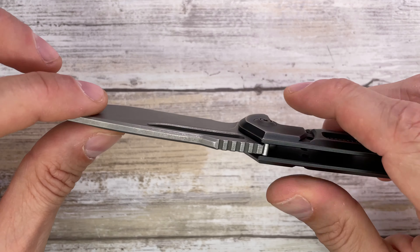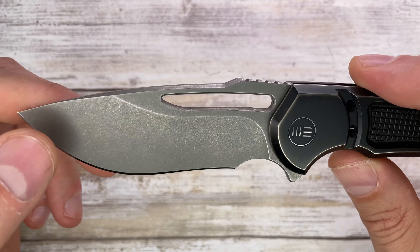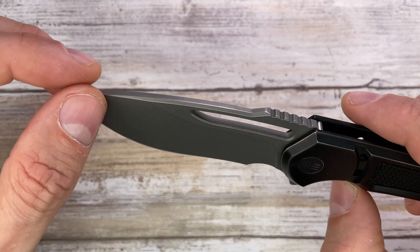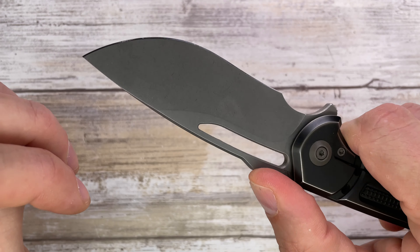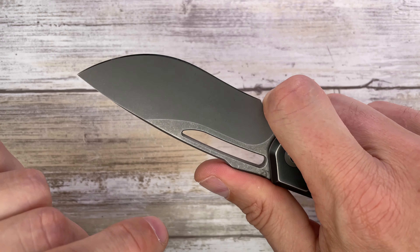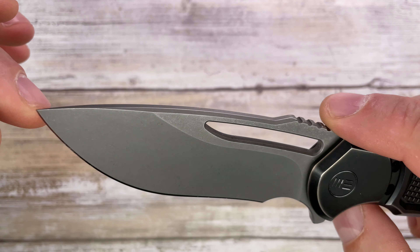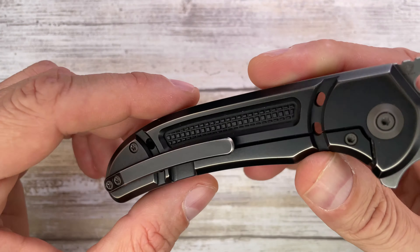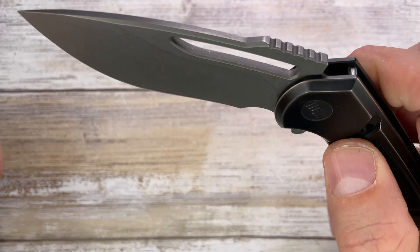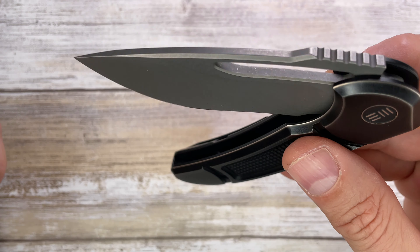You've got 20CV steel with a stonewashed and slightly darkened finish on the blade. There's nice functional jimping, a re-curve blade with a big belly, a full finger choil, a sharpening choil, and a very slight swedge. It has a stainless steel lock face insert and runs on ceramic ball bearings.